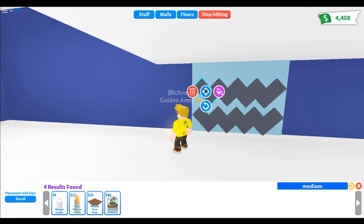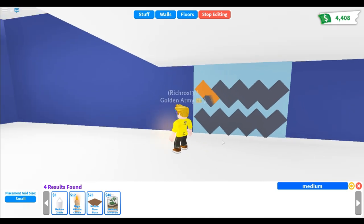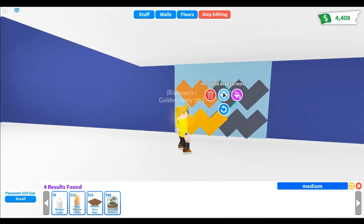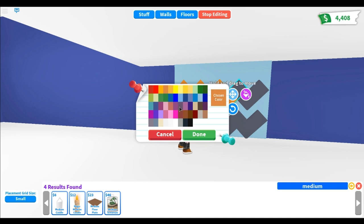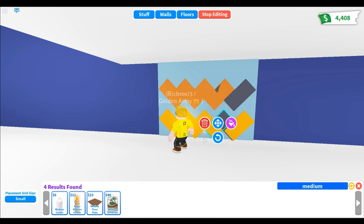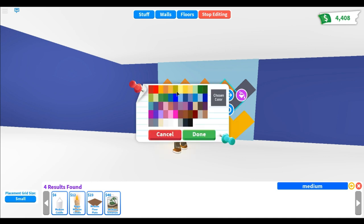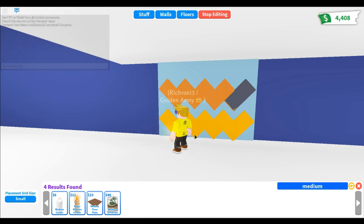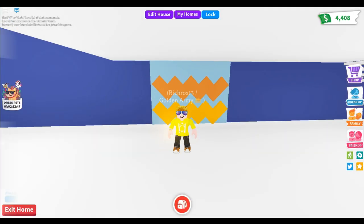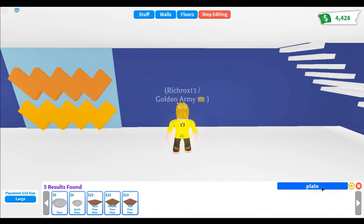I'm going to color it orange for a more fun, energetic color. Look at that — so awesome! You can color it any color you want. That's the zigzag wall.